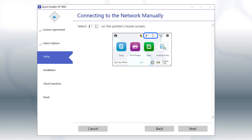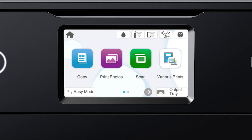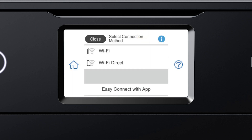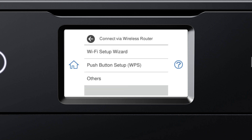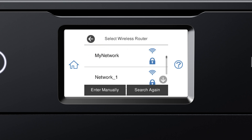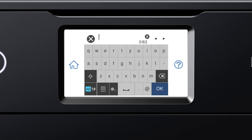When you see this screen, look at your printer's control panel. Tap the Home icon, then tap this icon, then tap Wi-Fi. Tap Start Setup, then tap Wi-Fi Setup Wizard. Tap your network's name, then tap the Enter Password field.